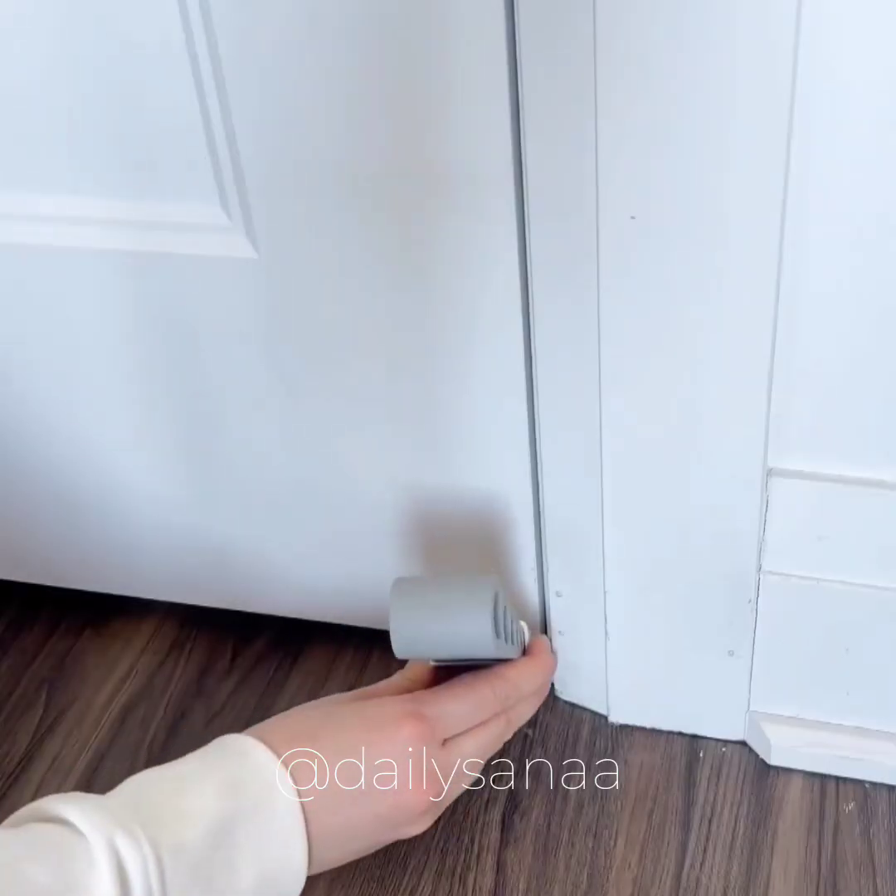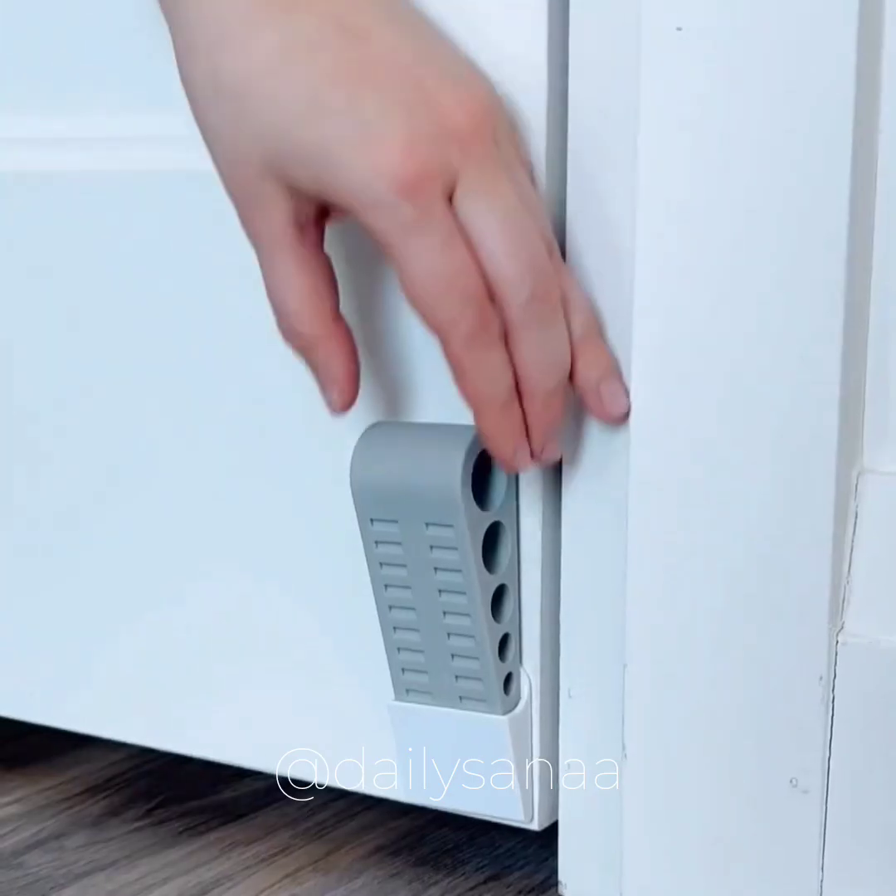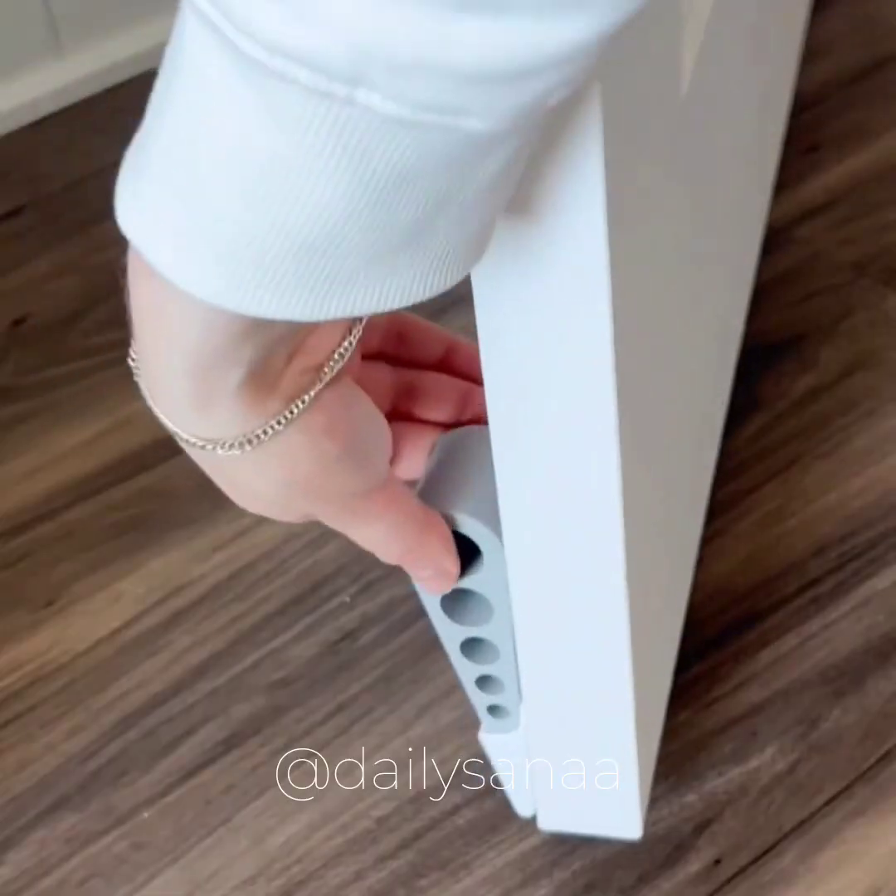This is a door stopper that you can attach to the bottom of your door and it's readily available for whenever you need to use it.